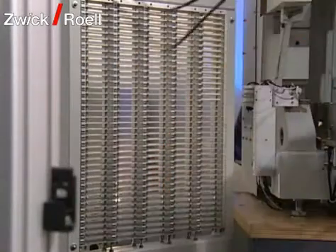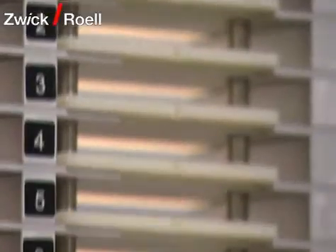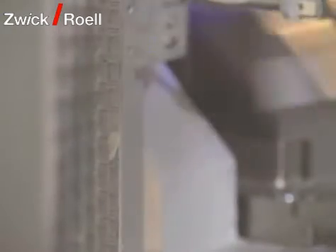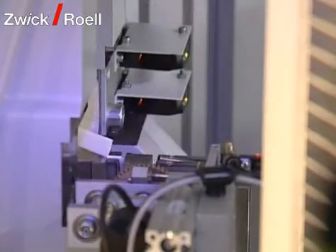Specimens for tests below room temperature are not run through the temperature chamber. They are tested parallel to the other specimens. For this, the robot takes the specimens directly from the interim magazine to the pendulum impact tester.